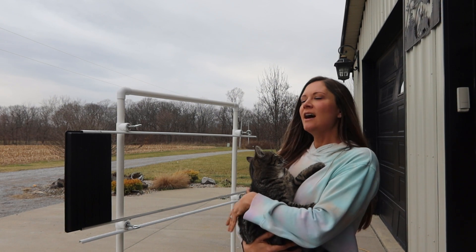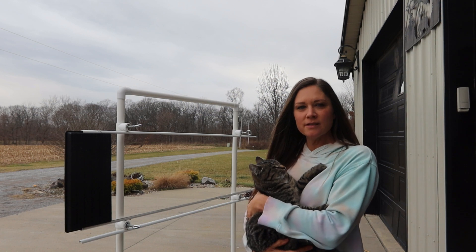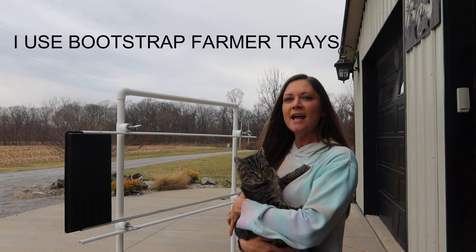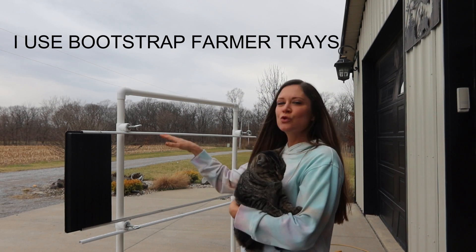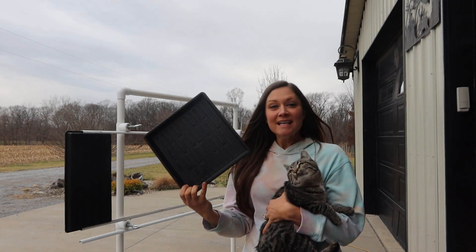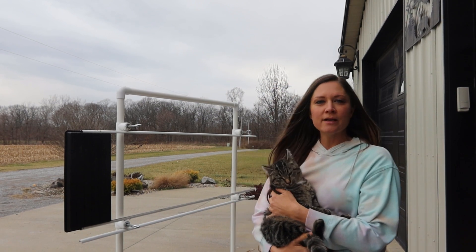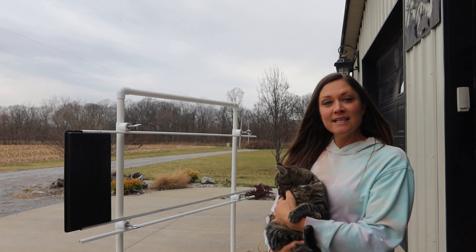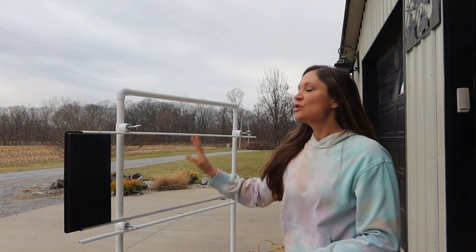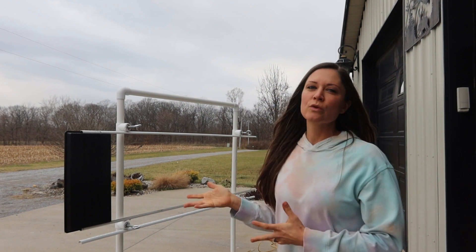When we were deciding to put something together, we knew it needed to be adjustable because I do grow in several different size trays. It fits the 10 by 20 tray, and we made it super easy and adjustable so it'll also fit the 10 by 10 trays. I mostly use shallow trays when growing my microgreens, but I also use deep trays for the blackout method, so it actually fits several different sizes and works really well.